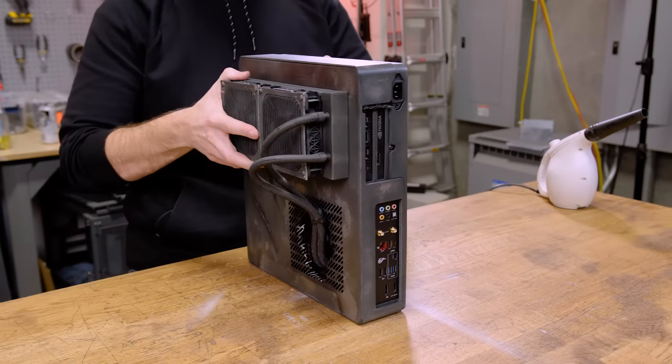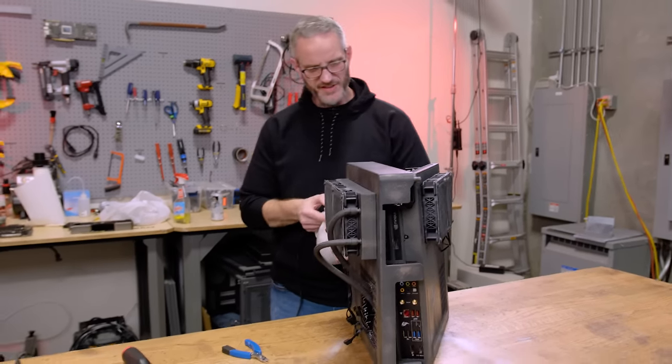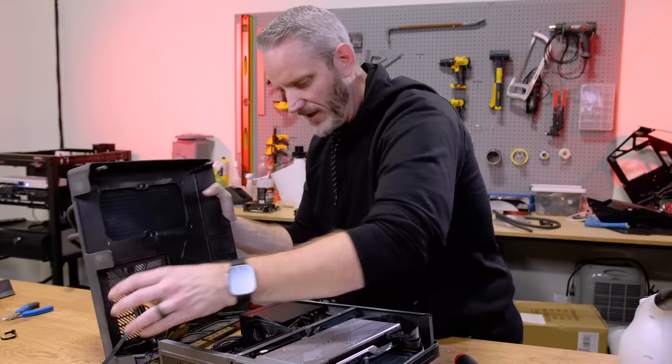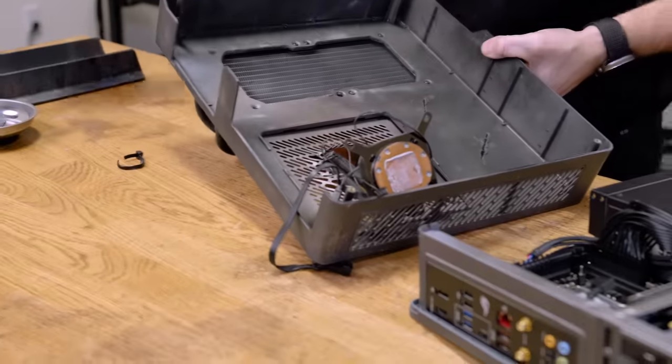Remember, this went together in a very specific order — I really had to sandwich this together. The thermal paste doesn't look terrible, but I could have probably put more on than what I did.